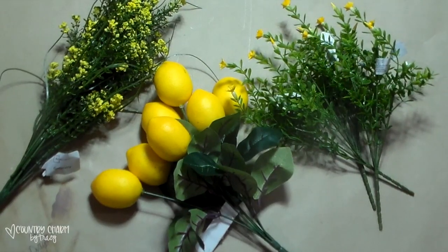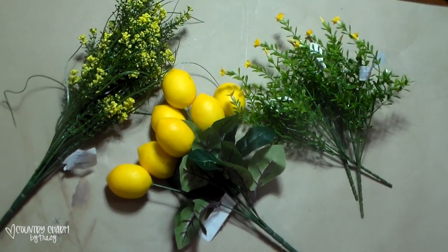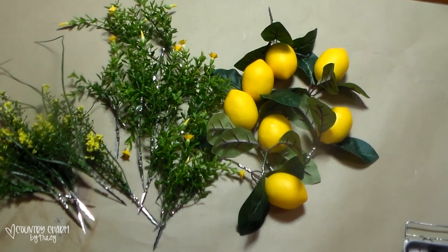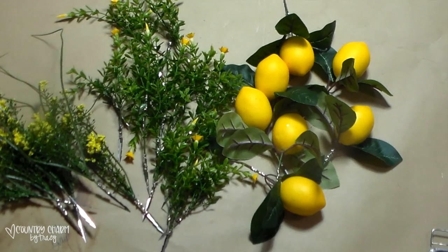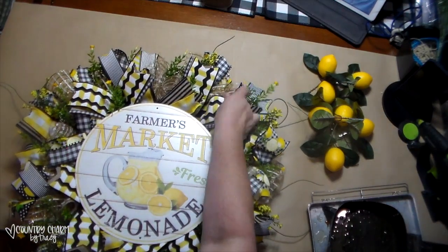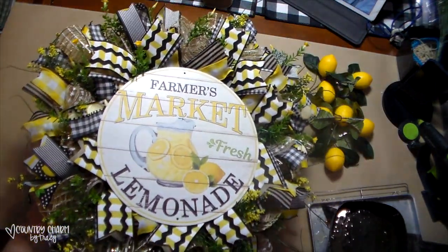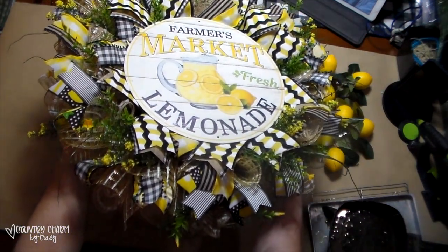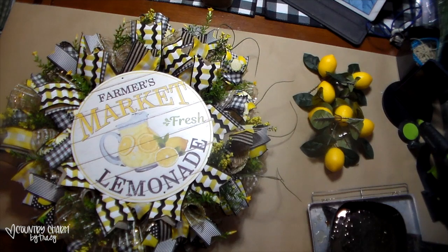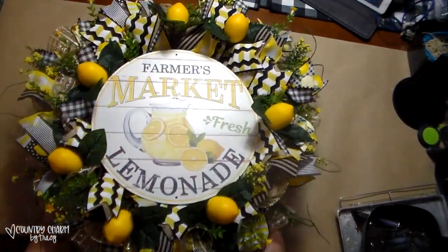These are the florals and greenery that I'm using in this wreath. The first one came from Walmart and the lemons and the small greenery with the yellow flowers came from Michaels. I just snipped all of those off and then used my steel picks machine to put small steel picks on the edge. I like the extra security that it gives when I glue the greenery into my wreaths. I've sporadically placed the greenery around the wreath securing it with hot glue — those steel picks give me extra security, though it's not something you need. Then I glue my lemons around the sign and around the wreath, and I just love the way this is all coming together.